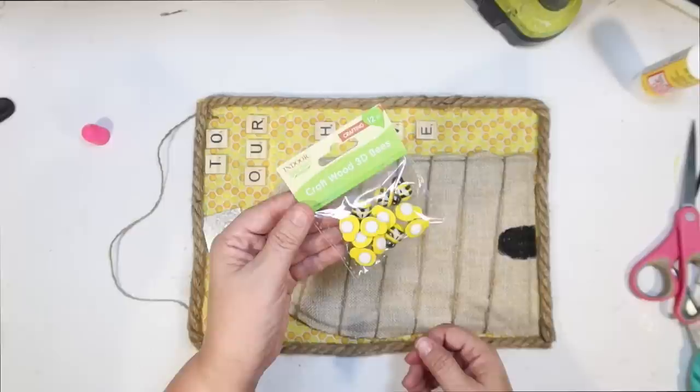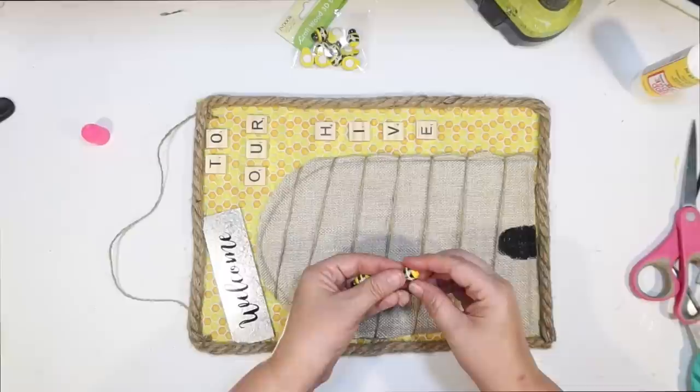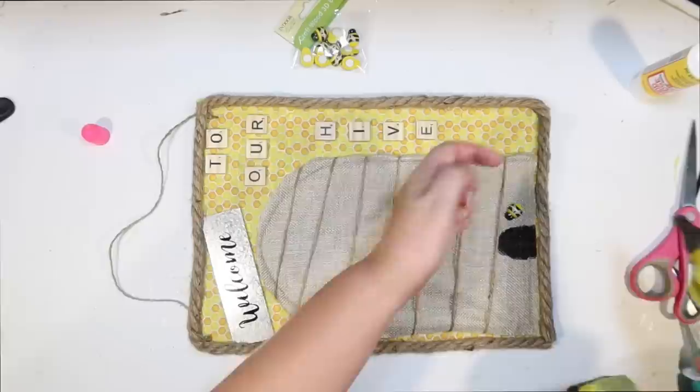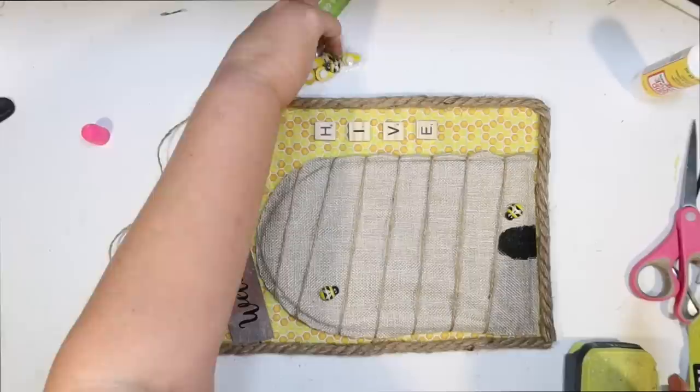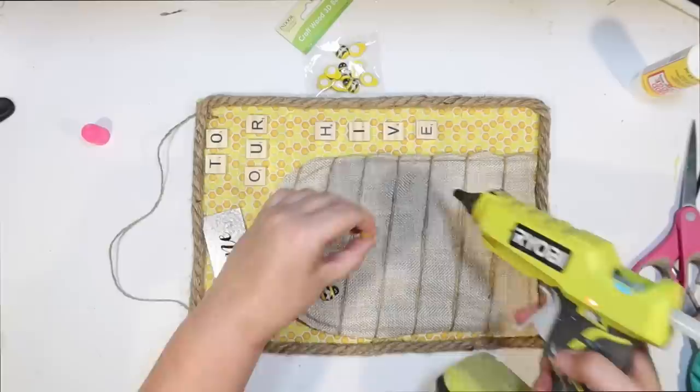These little wood bees — I had one package left over from the coffee bar. I went to every single one of my five Dollar Trees yesterday looking for more and they were all gone. So they must be popular. They had all the other bee stuff but not these. Hopefully you have some because they are perfect little decorations for this little beehive.